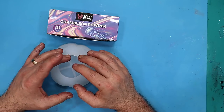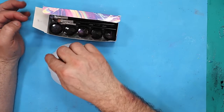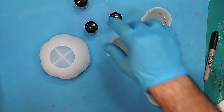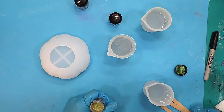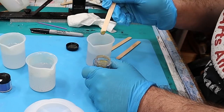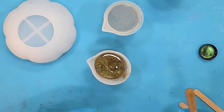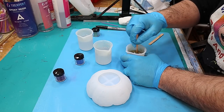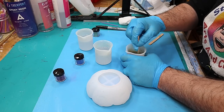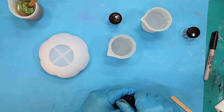I want to test out these chameleon powders. What I've done before is only brush them on, and I want to see how well they blend with each other if I pour three different colors into the resin. I've got my resin mixed up now, so it's just a case of popping in some of the chameleon powder. You don't need to put too much in — it really is quite a concentrated pigment. I've also discovered that if you put a little bit of transparent or opaque pigment in with these chameleon flakes, you still get an amazing, really rich color and it works really well.